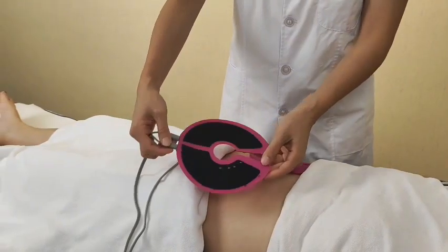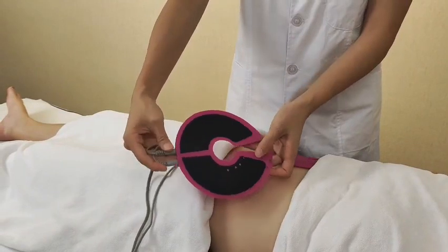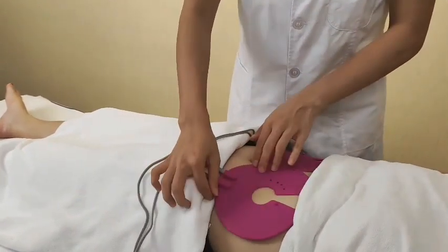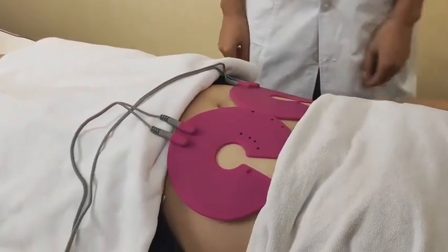This is the microcurrent plate treatment. Simply place this part — the black part — on the treatment area and then start the treatment.